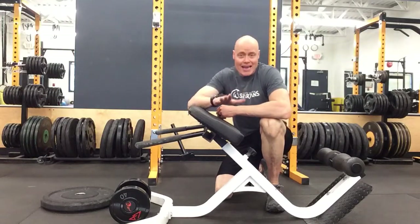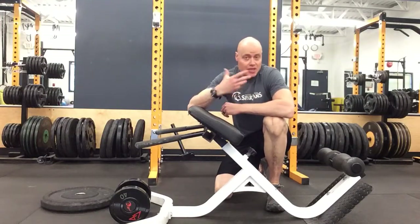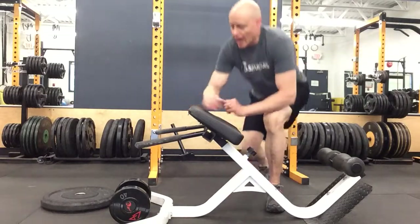Hi, I'm here to give you a tip for back extension. This is a great exercise, a great accessory for your hamstrings and glutes, especially the hamstrings.